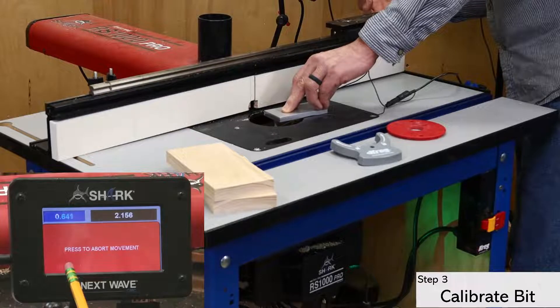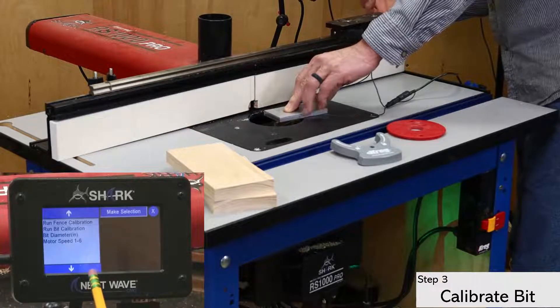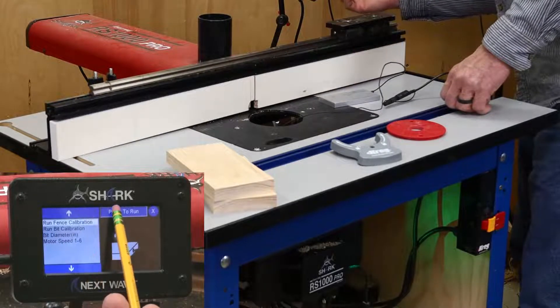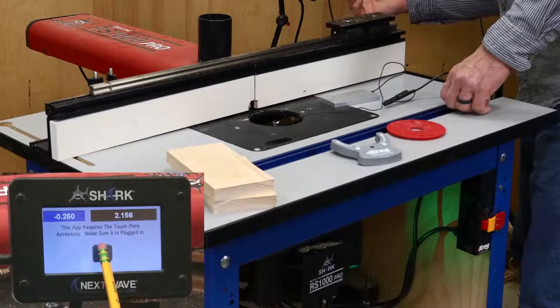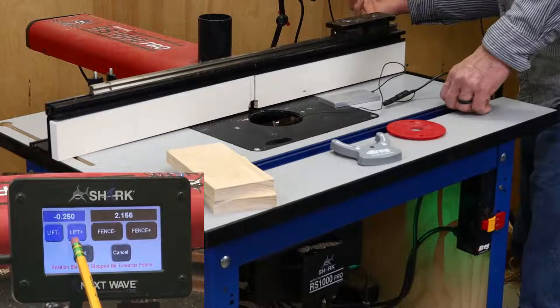If that checks out, click OK and start the bit calibration. The bit will automatically rise up, touch the bottom of the plate, and go back down below the table. Next, open the fence calibration screen. This time, use the control screen to raise the bit back up above the table and bring the fence forward.